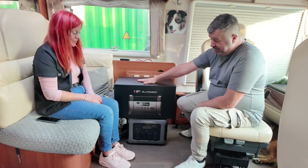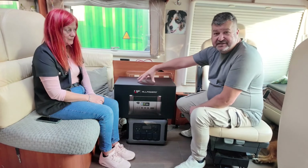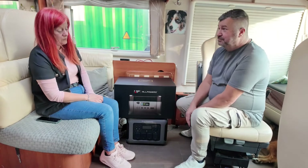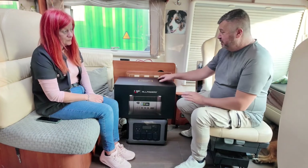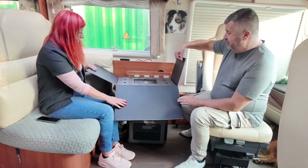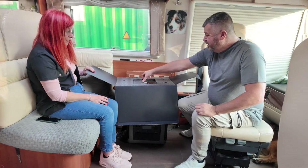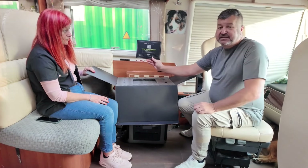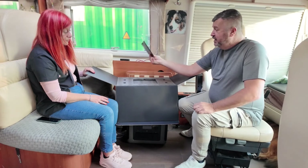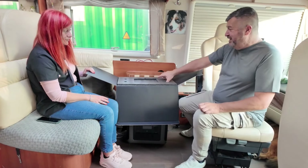So this is the box it comes in, and I'm going to expect that the size of this is going to be a lot bigger than our 1800 watt one. We don't know yet — we haven't had a look at it. So we're going to open the box for the very first time and see what we've got. Instantly, at the top of it, we've got the warranties, so you can activate your warranty on it — all the information is in there.